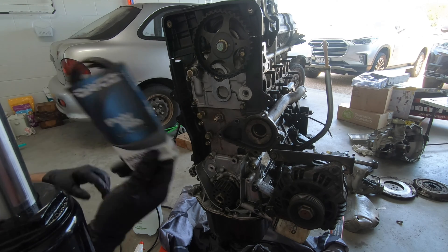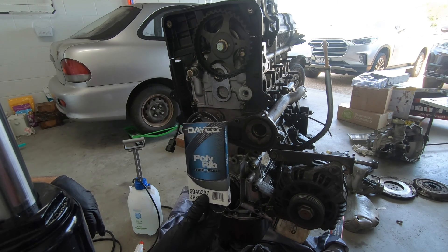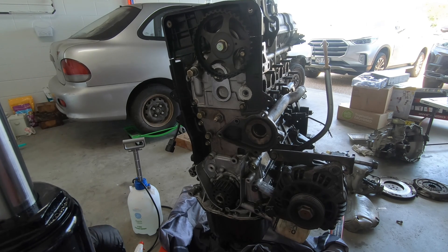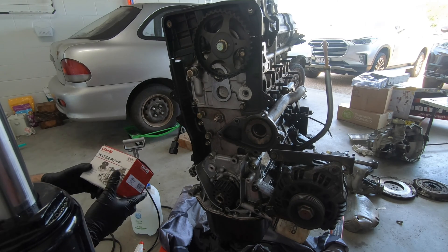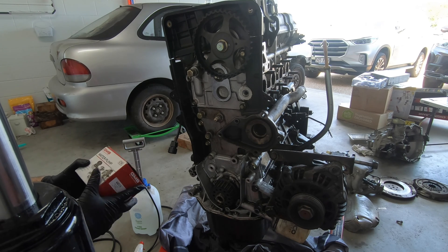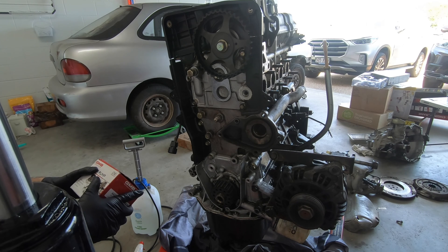I also got a drive belt from them for the water pump and the alternator. I also got a water pump, a thermostat, a gasket for the thermostat, and a clutch as well. The head gasket is coming so hopefully that one turns up soon.